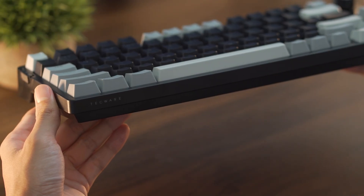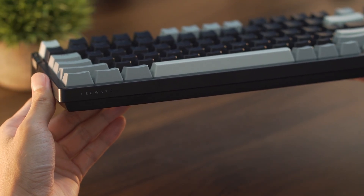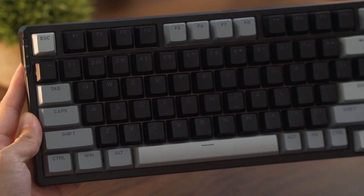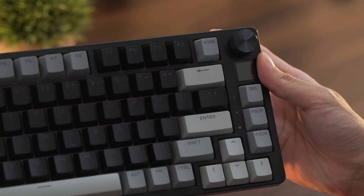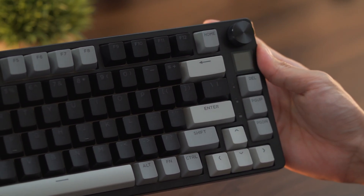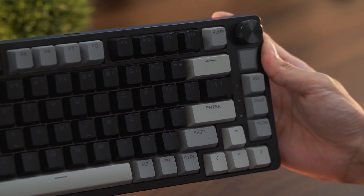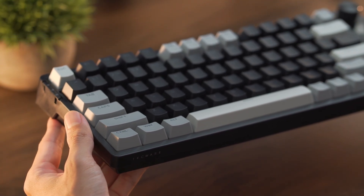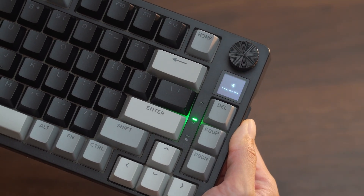All in all, after a first-hand experience with Techware's Phantom S, I can confidently say it easily stands out as one of the best budget mechanical keyboards available right now. For only $50, you're getting so much value — everything covered in this review would make you assume this keyboard costs at least three times its price. I really like the additions of the volume knob and the LCD screen, as well as the ability to easily toggle between wireless connections.